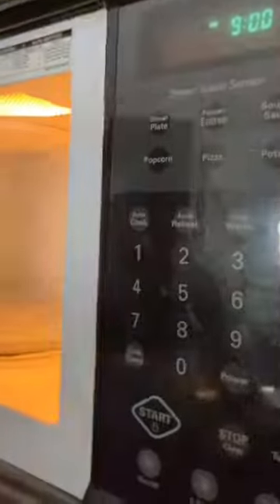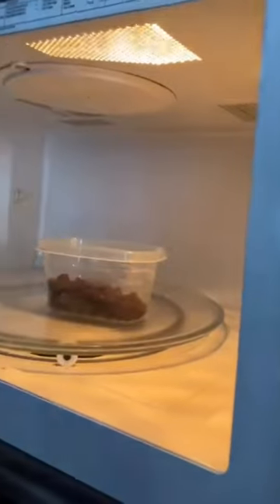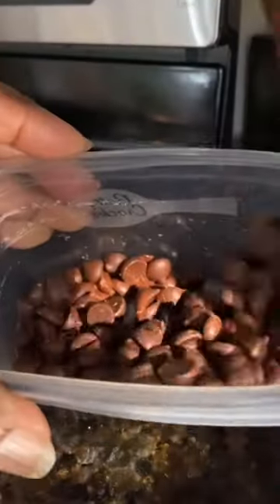Next, take some chocolate chips and form into a container. Stick them in the microwave and be sure to take them out and stir every 10 seconds. Even when they don't look like they're melting much, it's important to take them out and stir.